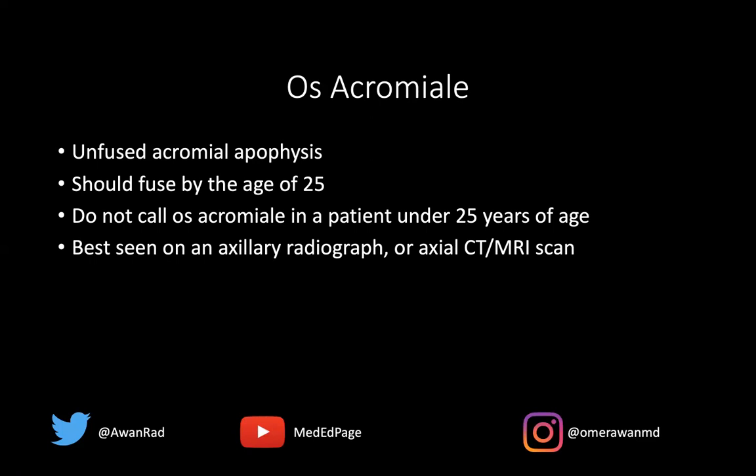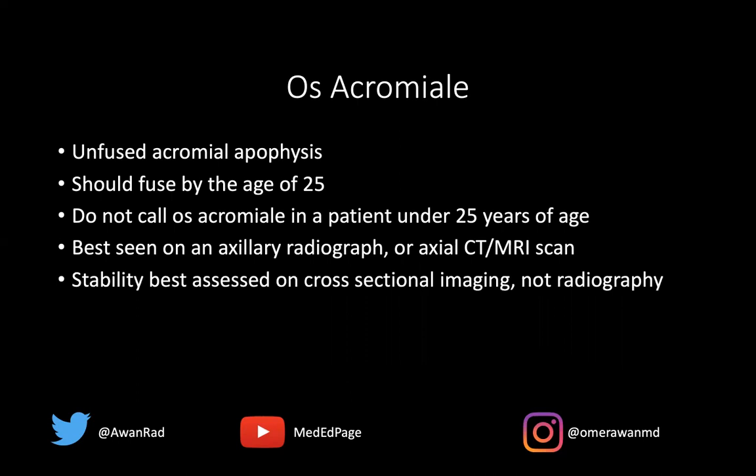Is the os acromiali important? Yes, because it can be stable or it can be unstable. This is best assessed on cross-sectional imaging like an MRI, which can show and document if the lesion is stable or unstable.